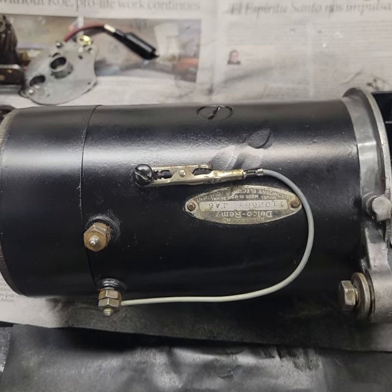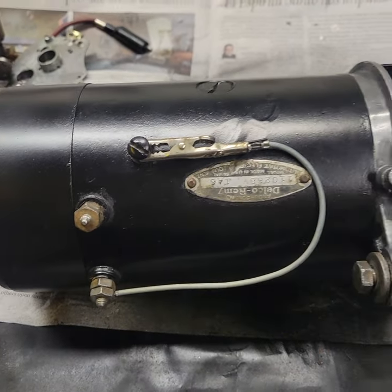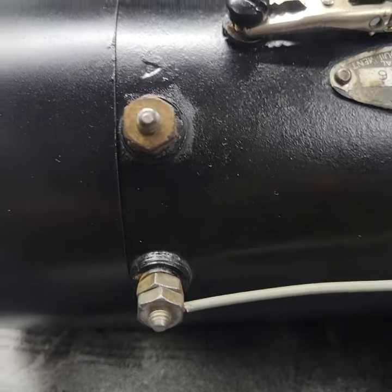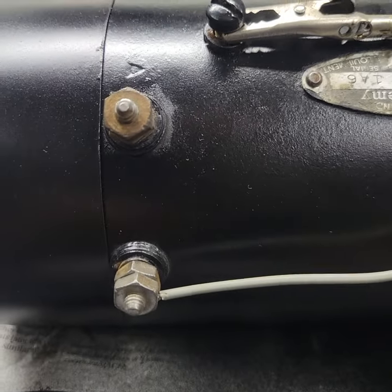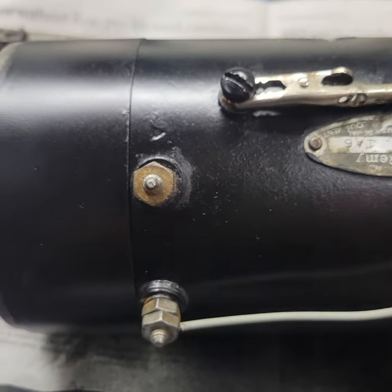After the short pause, I connected a jumper wire. I turned the generator around because I'm right-handed. So now the armature tab, marked A, is facing on the top, and our field terminal, F, is on the bottom. Our jumper wire is going from the field terminal to ground.